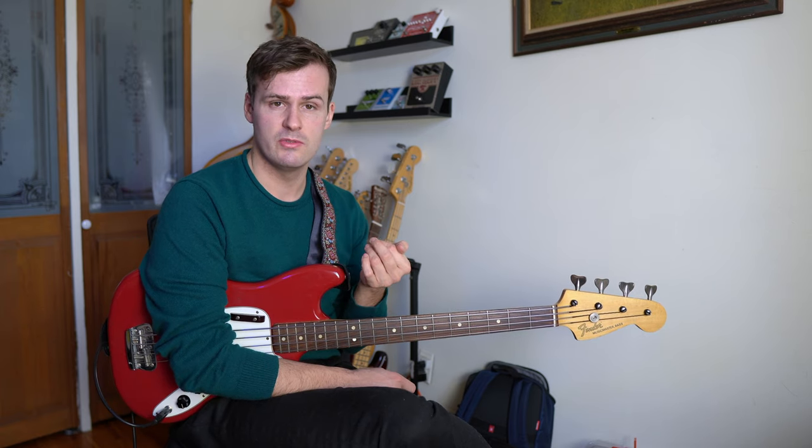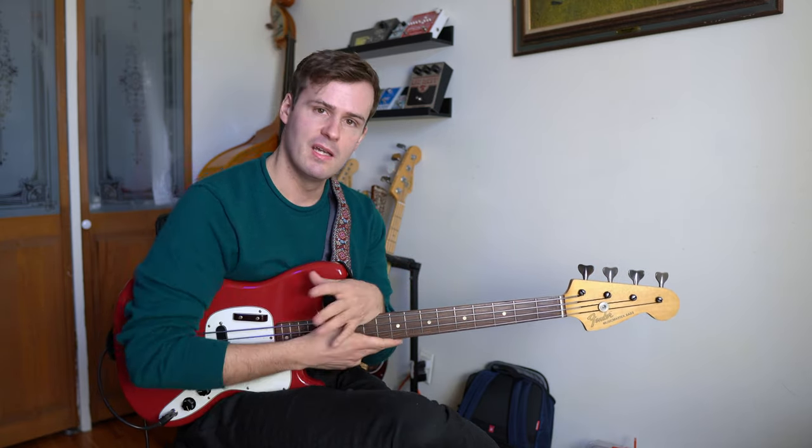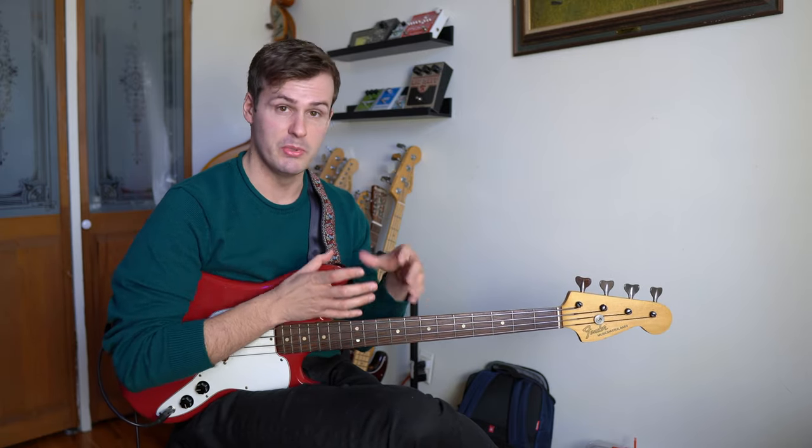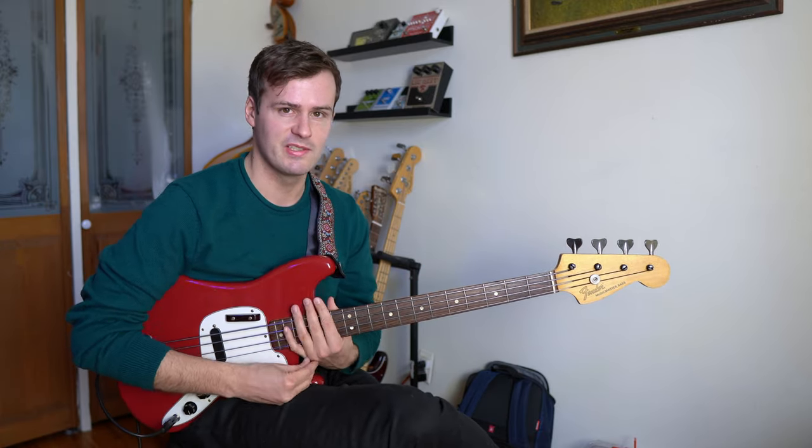And one of my favorite live concerts ever is actually here on YouTube, which is Steve Swallow and his partner Carla Bly doing a bass and piano duet. That one's great because Steve takes a lot of solos and you can really see just how graceful and beautiful he can make this otherwise clunky instrument sound. It's really something to see.